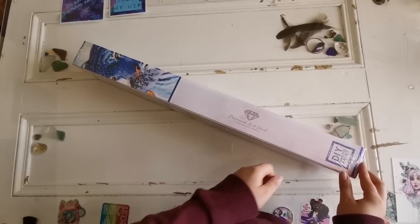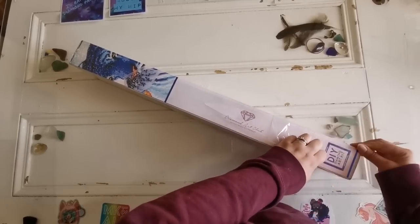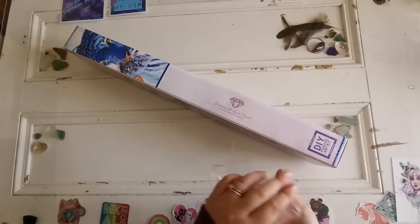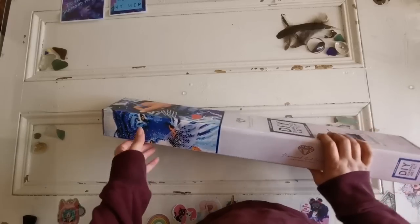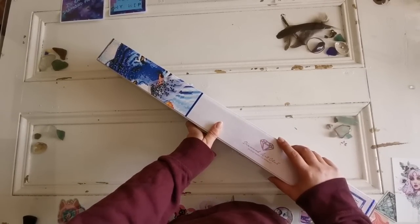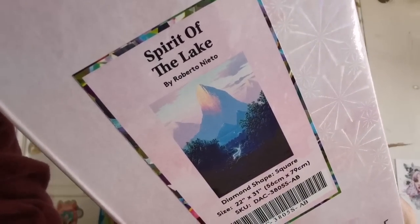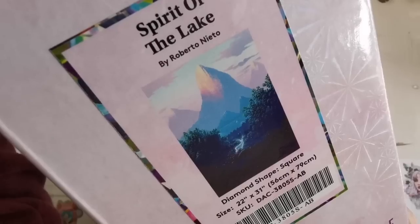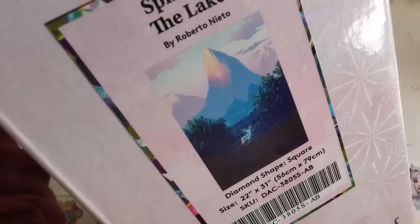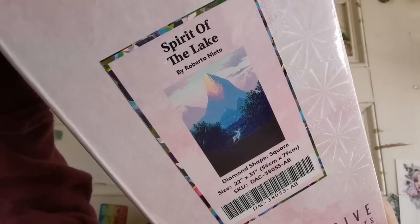I'm going to put this away and get out the second kit. Do you have any plans this weekend? Let me know what you're going to be doing. This kit — when they showed me this image I was like, this is so me, and it's so a lot of you too. This is Spirit of the Lake by Roberto Nito. It is gorgeous — it's a deer in a forest in front of these gorgeous mountains. It is also a square drill and it's 56 by 79 centimeters, just a little bit larger than the last one.